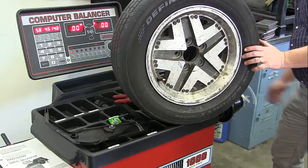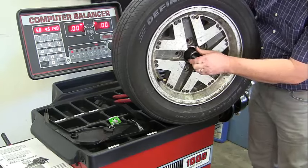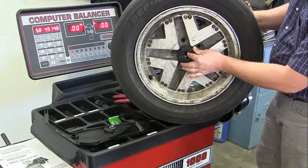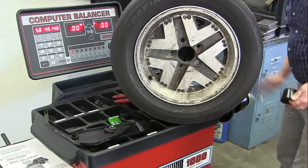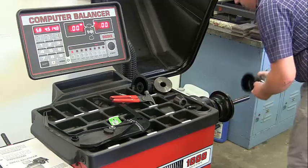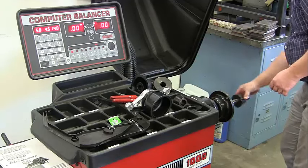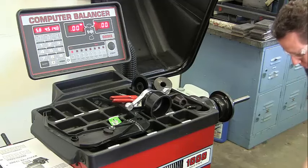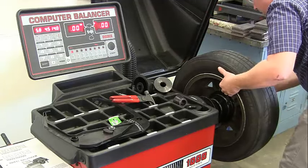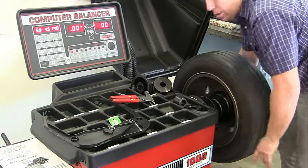Next, make sure we've got the right cone. We have small, medium, large, and extra large. I'll go with the medium size cone — you can see it fits well. Take off the lock, slide the cone onto the shaft, put the tire on the shaft and onto the cone, then take the lock and spin it on. You don't want it super tight, but make sure the tire won't move.